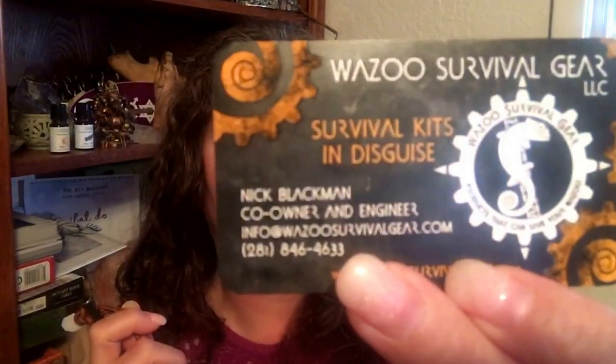Definitely check out Wazoo Survival Gear LLC. You can find them on Facebook, YouTube, Instagram, email, Twitter, Tumblr — everywhere. And it's www.wazoosurvivalgear.com.